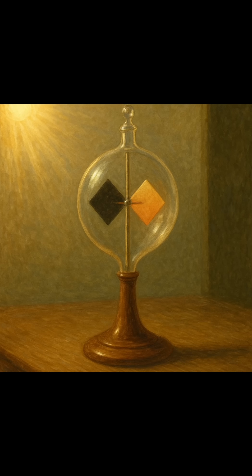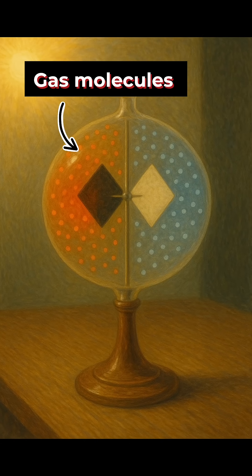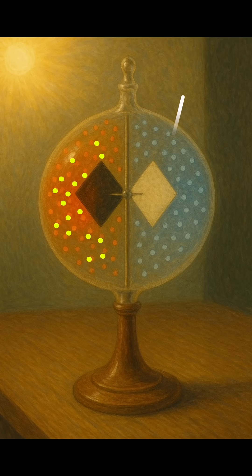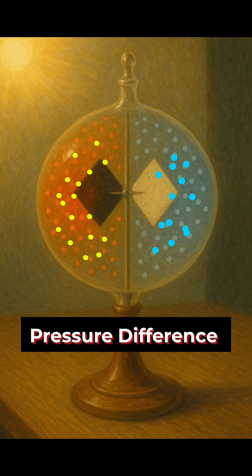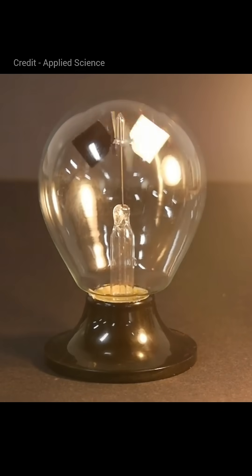So when sunlight heats the vanes, the black side gets hotter than the white side. This heats up the gas molecules near the black side, making them vibrate more and bounce off with greater force. On the other hand, the gas molecules near the white side stay cooler and move less. This creates a pressure difference between the two sides, which causes a tiny push from the hot side to the cold side, making the vanes spin.